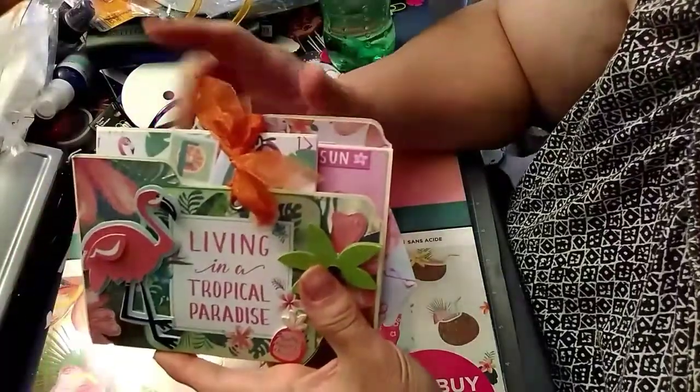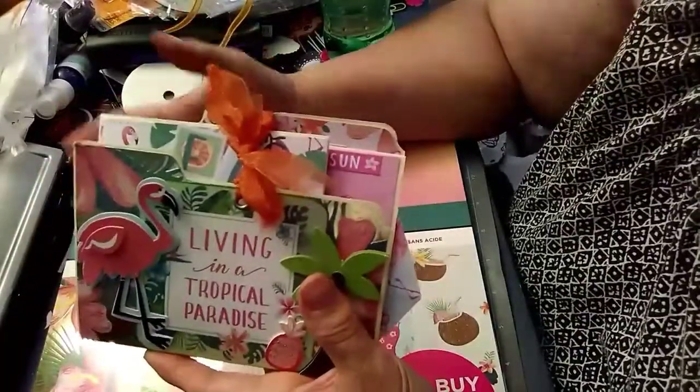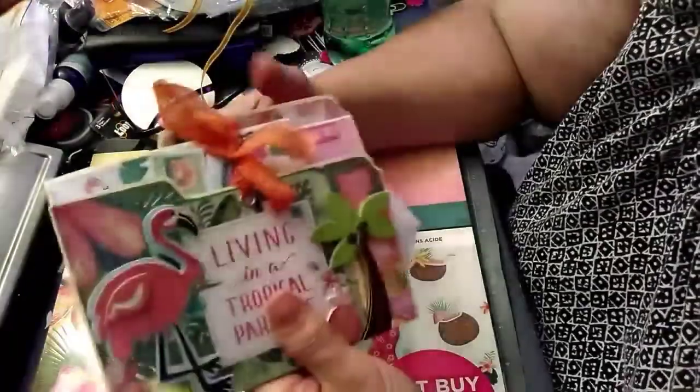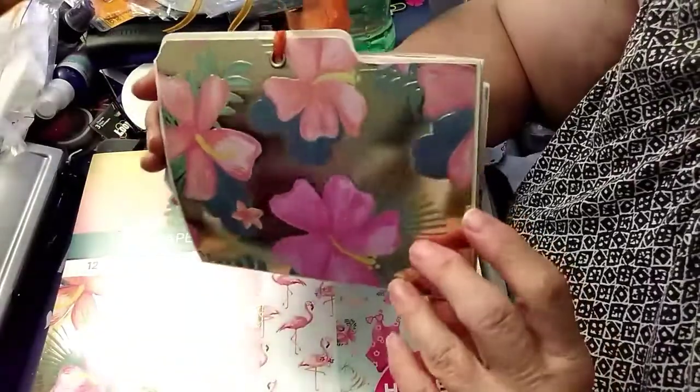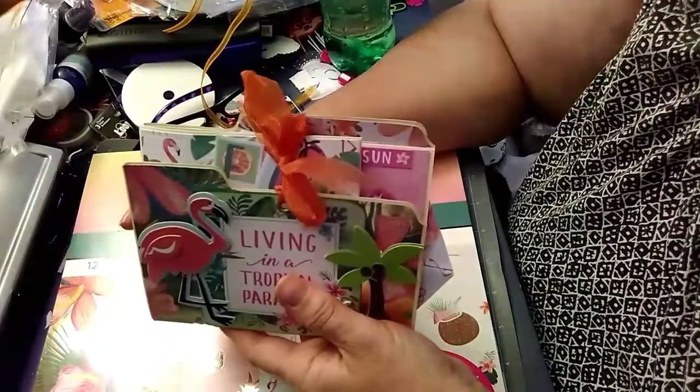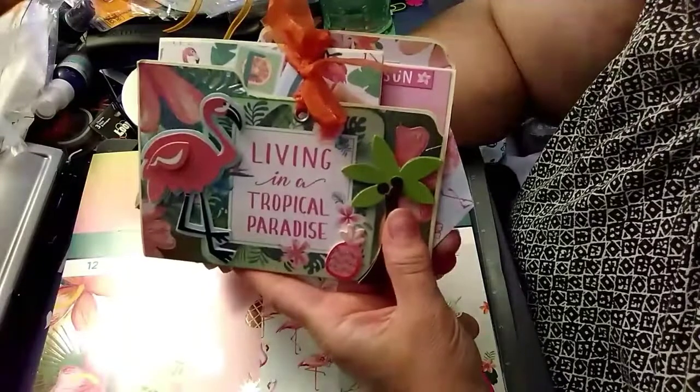I just used a dollar store file folder because once you add all the paper on there it makes it nice and thick. The back is just plain — I don't know if I'll do anything back there right now — but that's the paper that's on the front and the back.